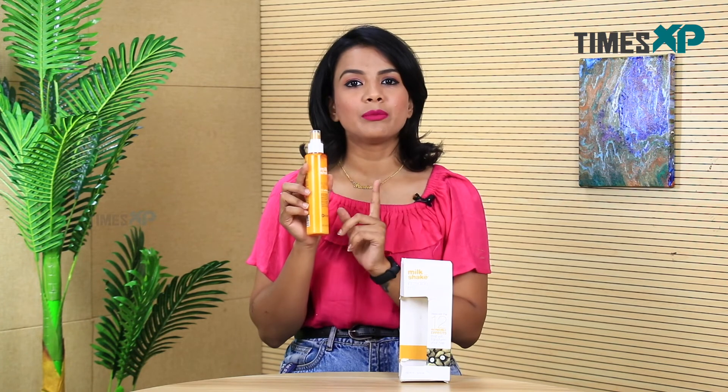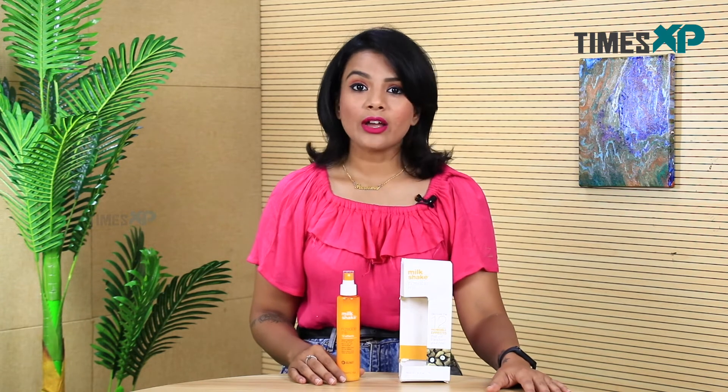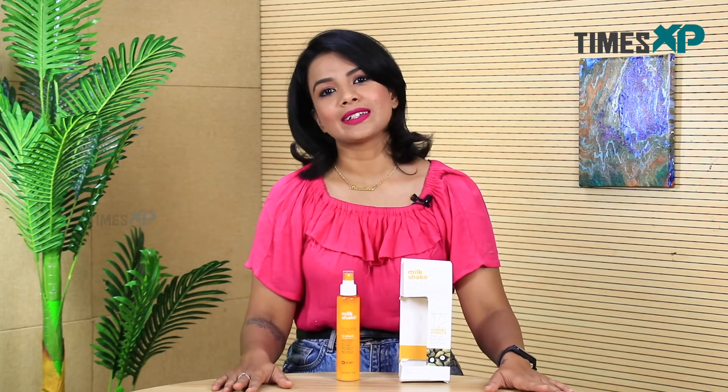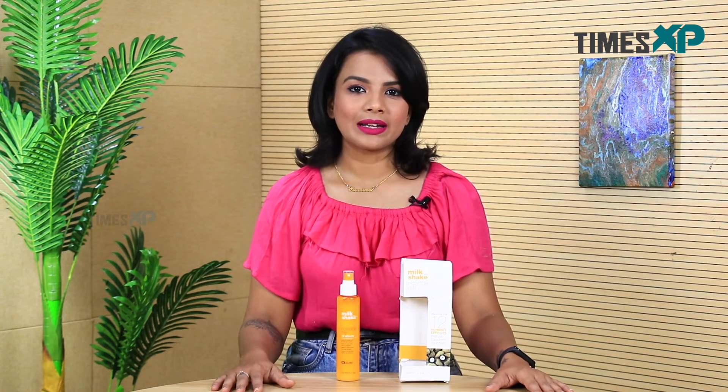So this was all about this incredible Milkshake leave-in conditioner. If you liked watching our video, go hit the like button, share your feedback in the comment section below, and subscribe to our channel TimesXP for more amazing videos like these. This is me, Purnima Pandey, signing out.